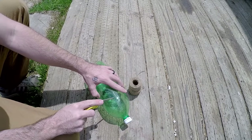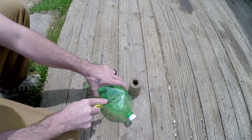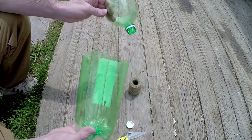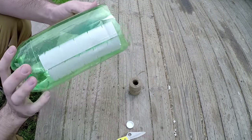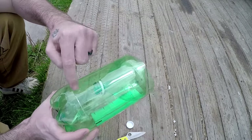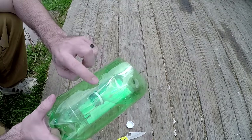Now we're left with two pieces — the top and the bottom. What you want to do is place the top inside the bottom like this. You can already kind of see this trap forming. How this is going to work is that the fish are going to be able to swim inside, but they're not going to be able to find the only exit out, which is the bottle top, and they're not going to be able to escape.